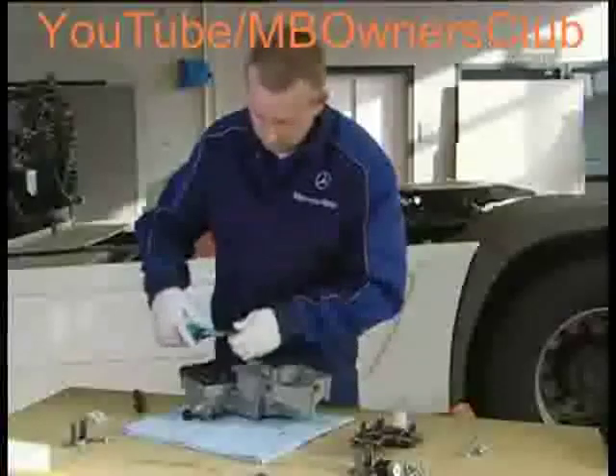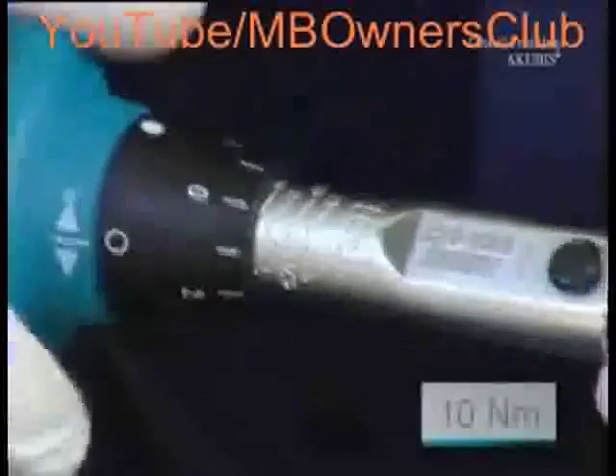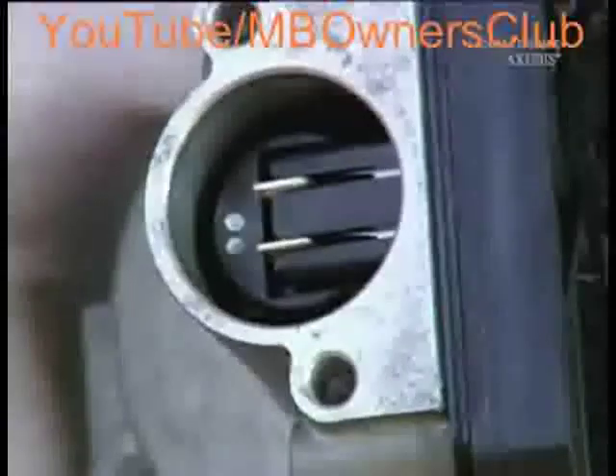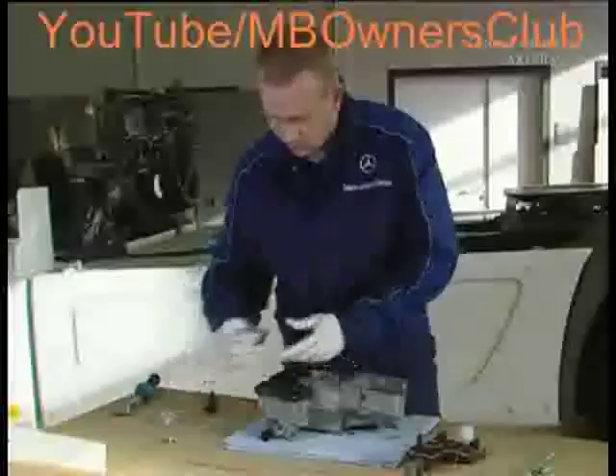Tighten the eleven new screws with a torque of 10 Nm. As you work, check whether the sensor plug has moved. If it is still positioned correctly, you can proceed. The new cap is next — push back the remaining o-ring, smear it with lubricant, then mount the cover on the gear module housing.